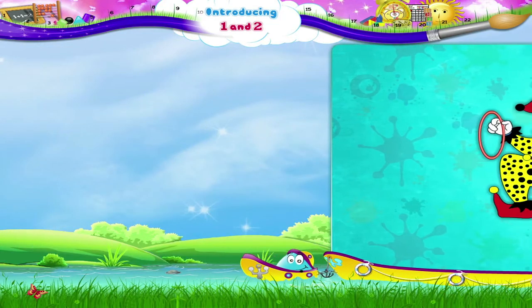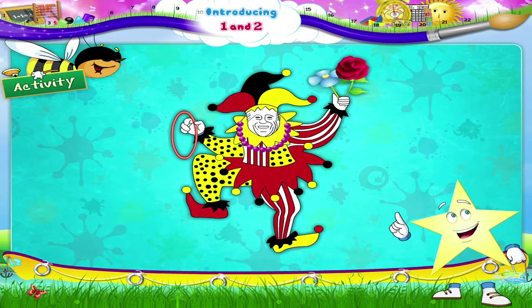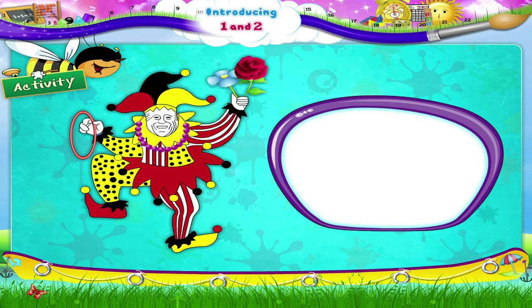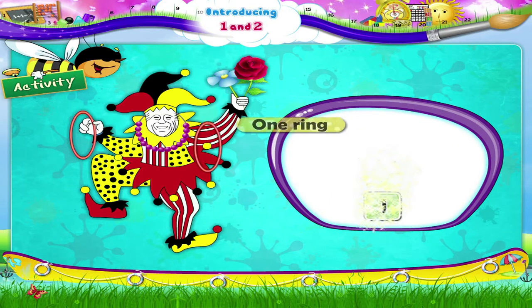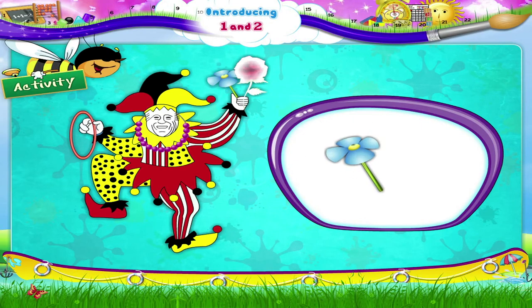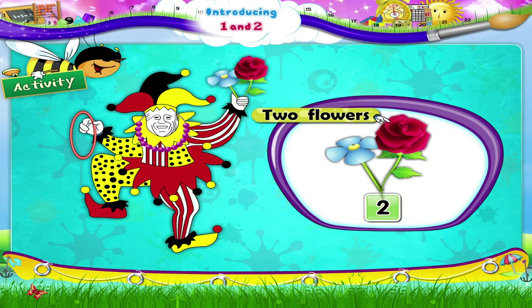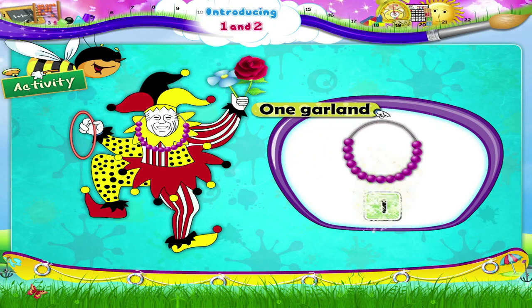Now let us do something exciting. Let us count the pictures and tell the number. There are one, two — two shoes. There is one ring. There is one joker cap. There are one, two — two flowers. The joker is wearing one garland.